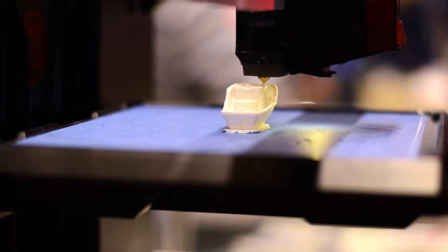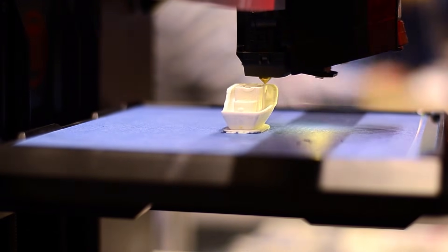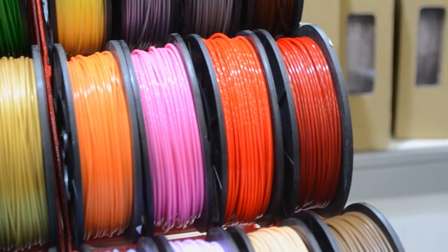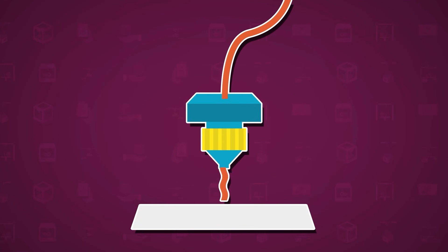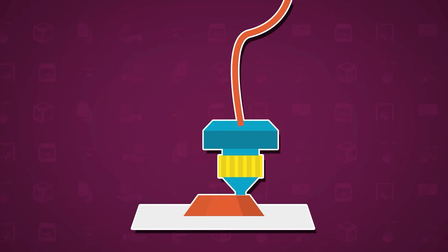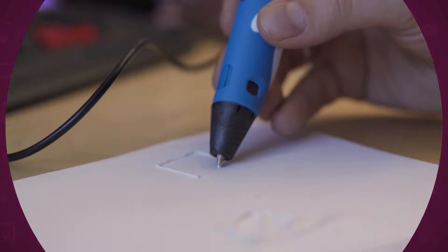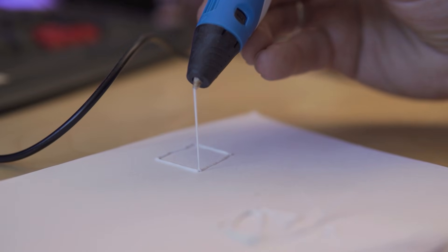Each new layer bonds to the one below it, gradually building up the object in real space. The material used by the printer usually comes in spools of filament. The printer heats this filament until it melts, and then the printing head carefully extrudes it to form each layer. It's like drawing with a pen, but instead of ink, it uses melted plastic.